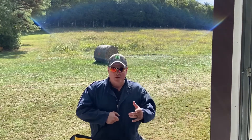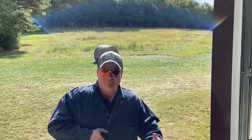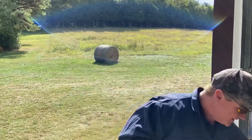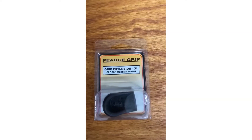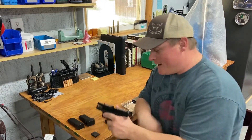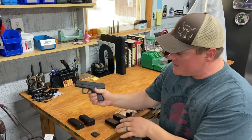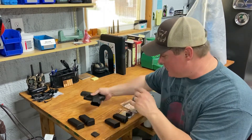Hey, did somebody call for a pierce grip install? Don't know what the hell you're doing? That makes two of us. Hey everybody, Raw Hogg here. Today we're talking about a pierce grip install on a Glock 26 Gen 5. No ammo round - the gun's been cleared.